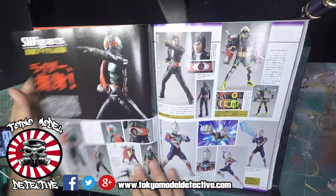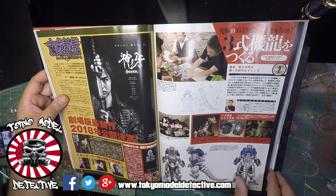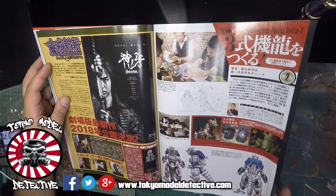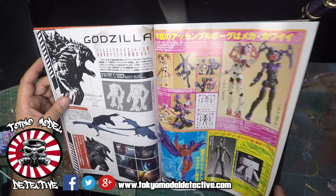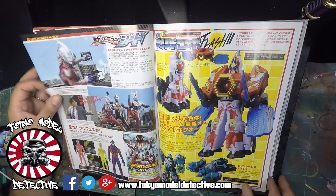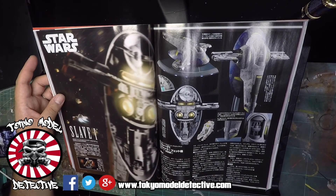Kamen Rider, Ultraman - I know Ed from Malaysia, I know you're into that. This is a movie section. Godzilla - they always have Godzilla in this magazine. How many Godzilla kits do you need to make? I know a lot of people don't buy them because every time I go to Mandarake there's a lot of them there.